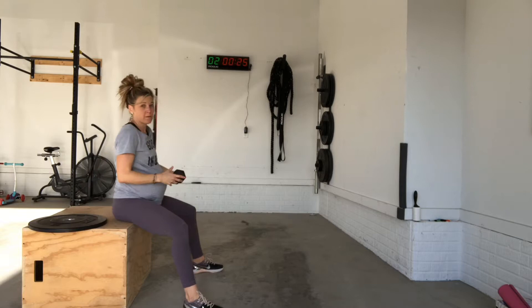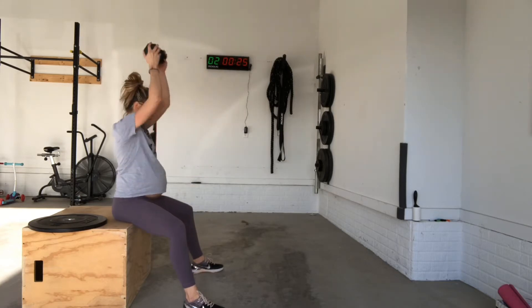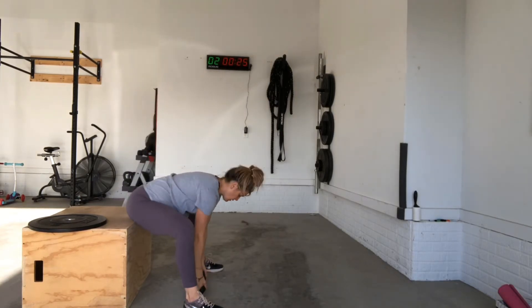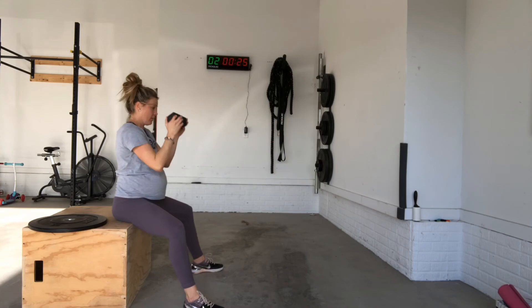A second option would be to do this with a dumbbell if you do not have access to a plate, like what I just demonstrated. Same thing though — tapping forward, exhale as you press the weight overhead, or even just bringing it to chest level. This is a great modification in later terms of pregnancy for a burpee.